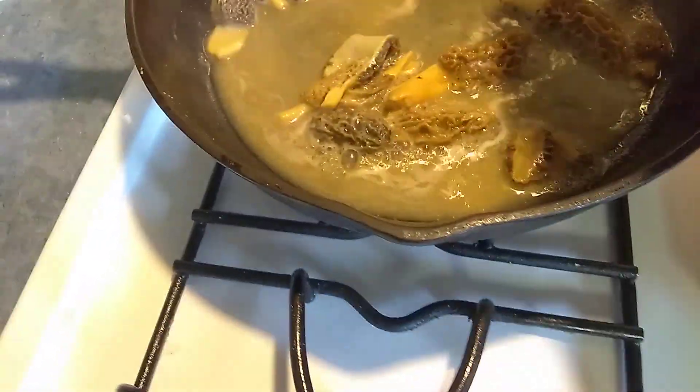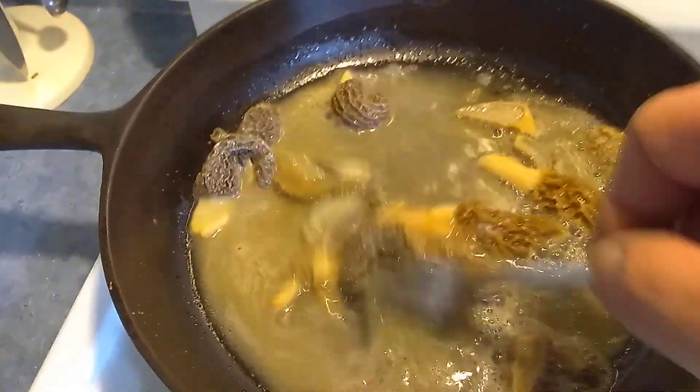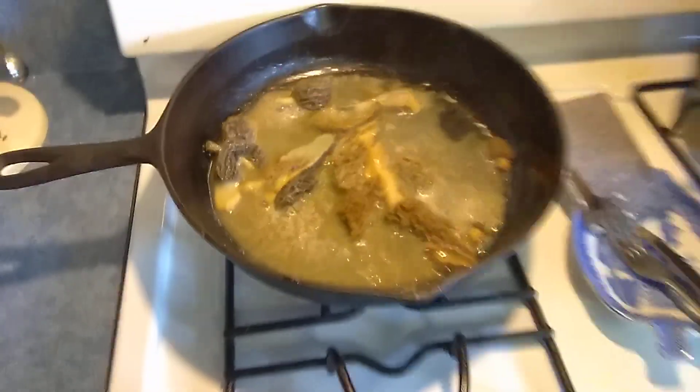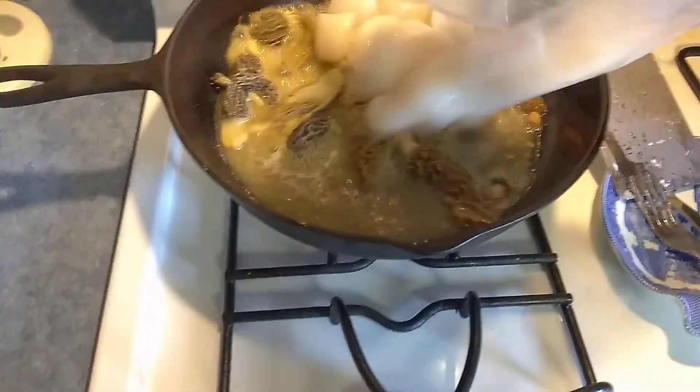I'm putting a couple morel mushrooms — fresh, beautiful morels — into a skillet with a little butter and garlic, because I'm going to add some sea scallops.